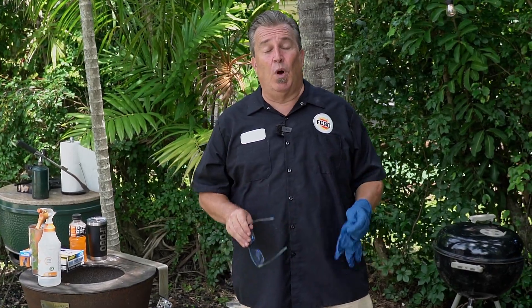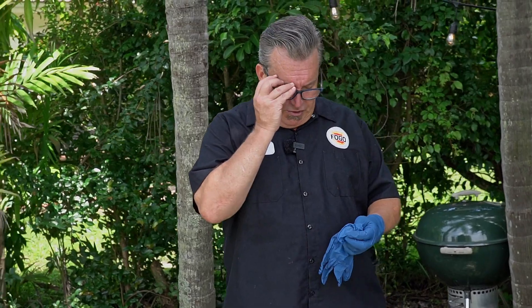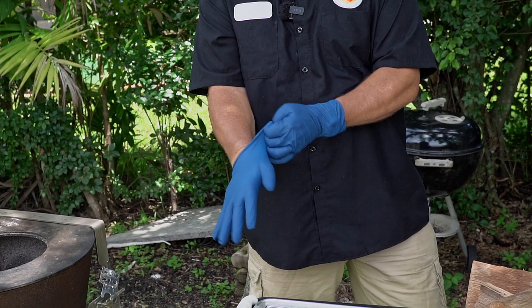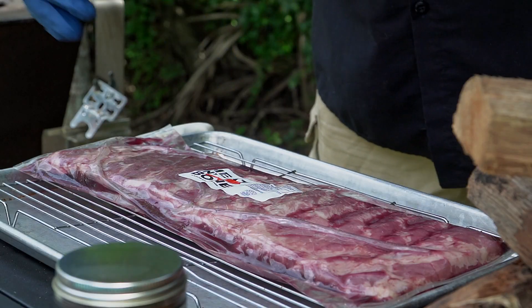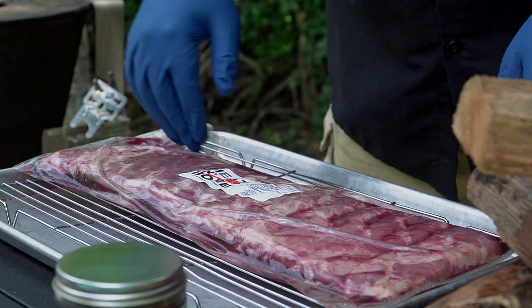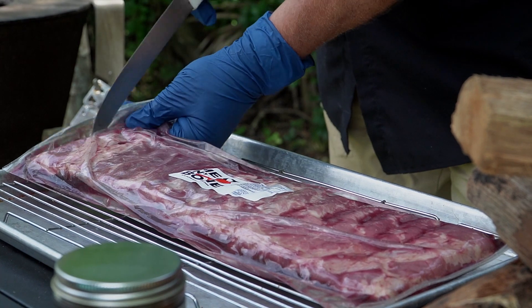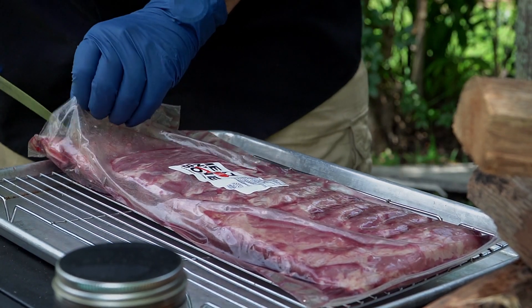Before we get the fire started, we're going to prep our ribs because we want that rub to set into them and pull that flavor right down into the meat. So let them sit out while we get the fire going. We're working with St. Louis style Duroc ribs, which are spare ribs trimmed down, a lot more square in shape — so just a lot more even cooking and not a lot of thin spots. Let's open these babies up and see what we've got.